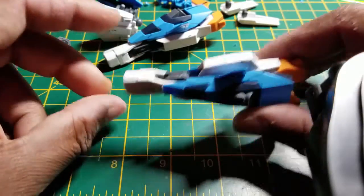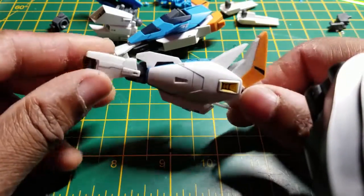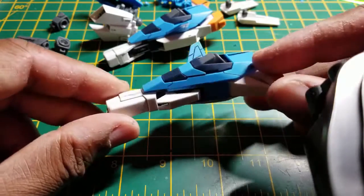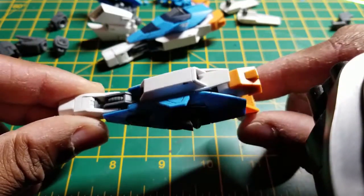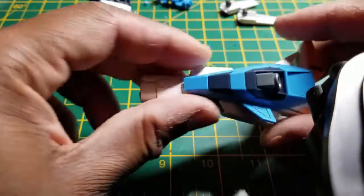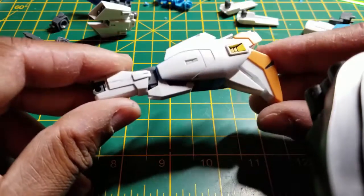I just woke up not too long ago, so I'm trying to make sure I don't lose all the pieces, as I'm currently working on the backpack and the gun. To start with the legs — the legs are very nice, very detailed, even for a high grade. They're extremely detailed. It took a minute to finish sanding the legs, panel lining them, and putting them together, and as you can see they turned out pretty well. I did some paneling on the feet too.